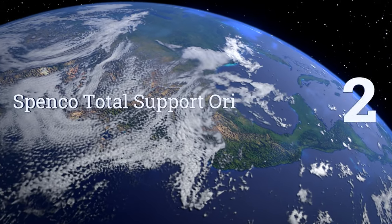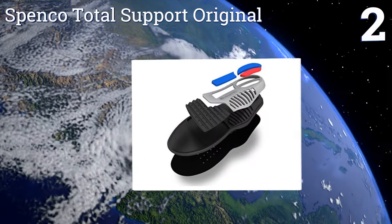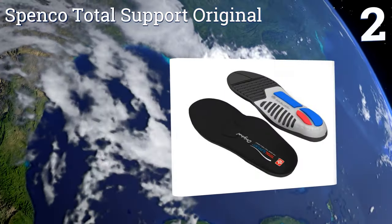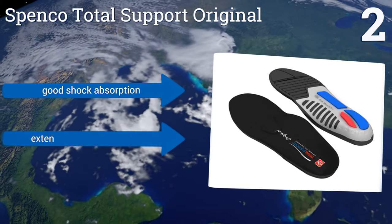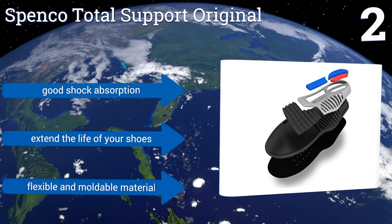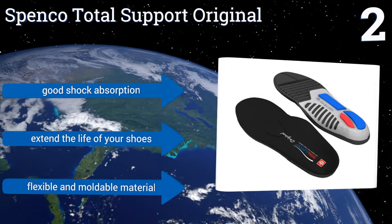At number 2, the Spenco Total Support Original offers an affordable way to support, stabilize, and cushion your feet. They feature a patented three-pod modulation system that varies the degree of hardness beneath different areas of your foot for total comfort on any surface. They provide good shock absorption, extend the life of your shoes, and are made from a flexible and moldable material.